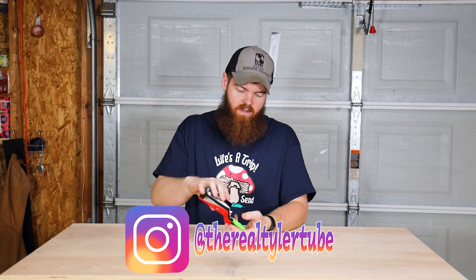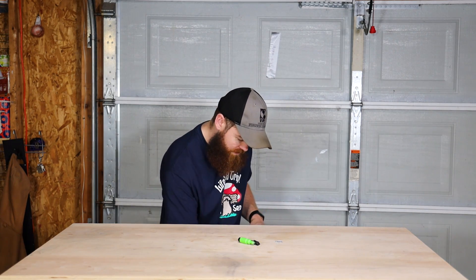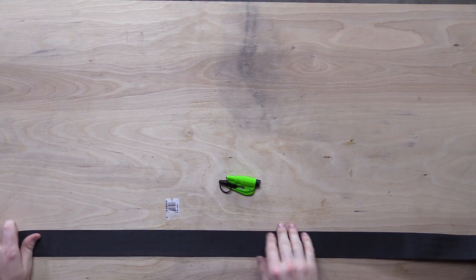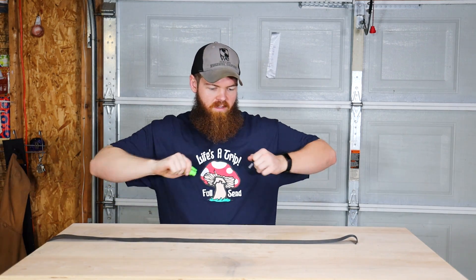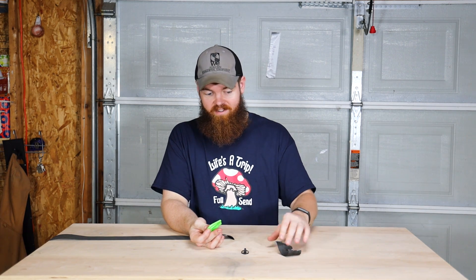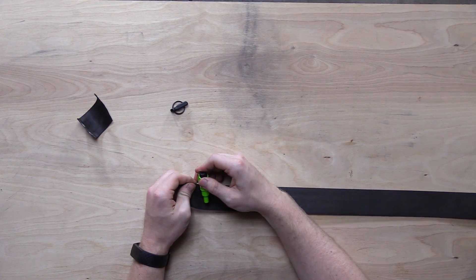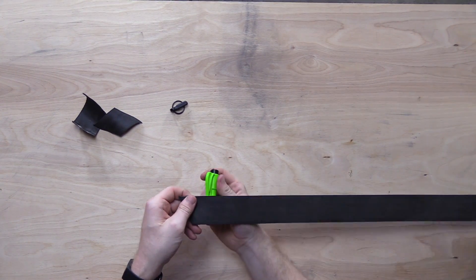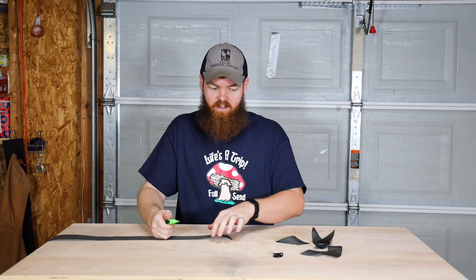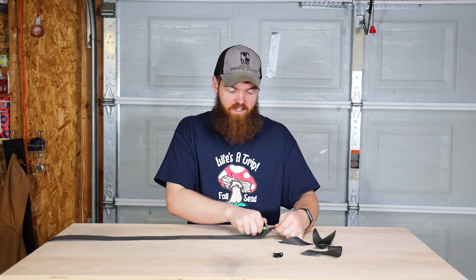The first thing we're going to test out is this Rescue Me tool — just two simple things: a glass breaker and a seatbelt cutter. And I just so happen to have a seatbelt we can cut. This lower part of the seatbelt is pretty new. Let's see how hard it is to cut. Really? That was way easier than I expected — very, very easy. This thing would be an amazing seatbelt cutter. If you were in a vehicle that was flipped over and needed to cut your seatbelt, this thing would do the trick. No problem.